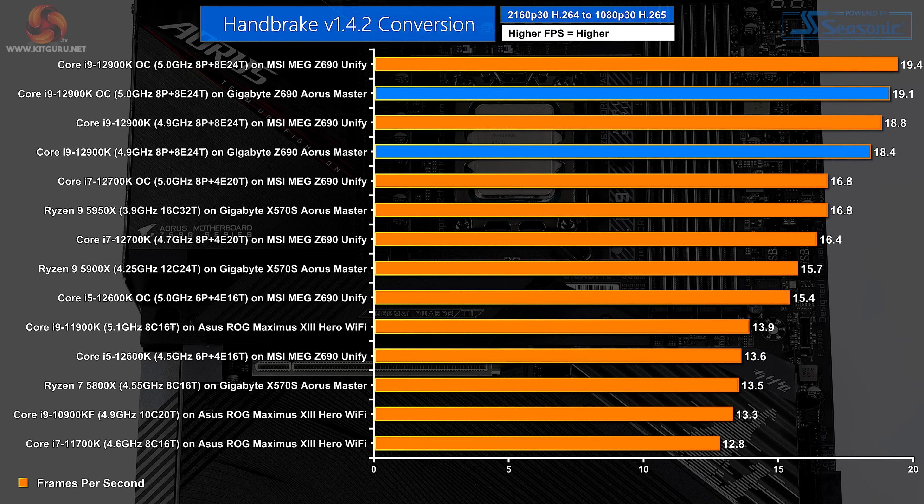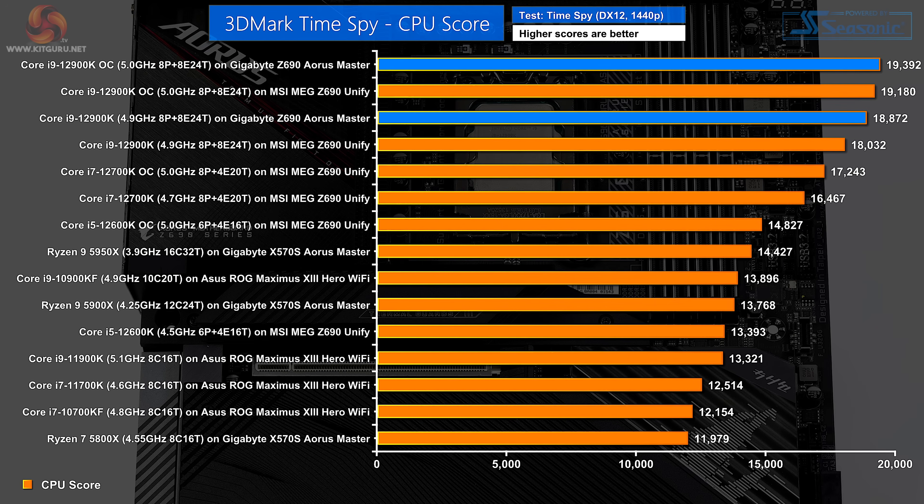In the Handbrake H.265 results, it is clear that the MSI somehow sneaks a small advantage. In 3DMark TimeSpy CPU score, Gigabyte beats MSI. However, FutureMark updates their software all the time, so when I retest the MSI, we'll see whether this is truly an advantage for Gigabyte or whether it's down to software updates.